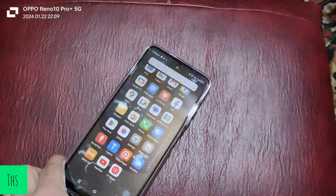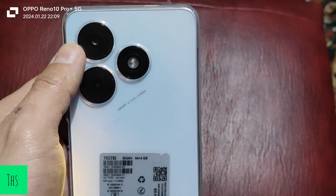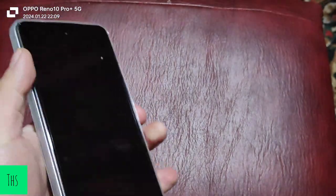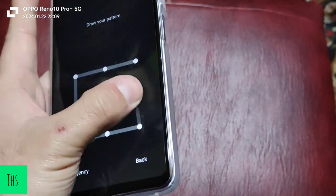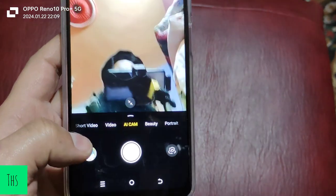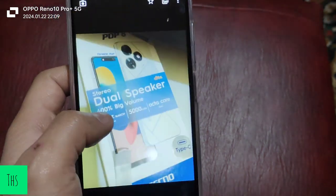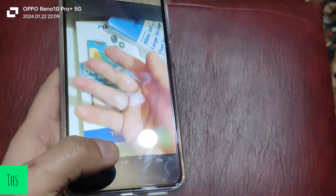Let's talk about the camera. This is a 12-megapixel AI camera. I have clicked a few pictures — let me show you. These are the pictures I have taken. Initial impressions about the camera are okay; the picture quality is not that great.